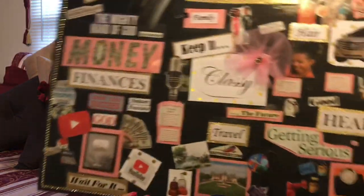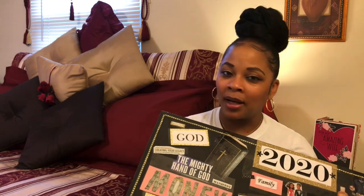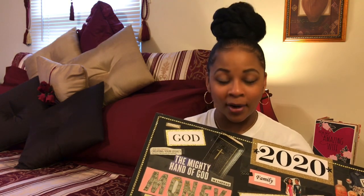Hey guys, welcome back to Tracy's Place. As you see, I have made my vision board and I am happy about it because it's been in my mind since the beginning of the year. I wanted to do it then, but was doing other things and didn't do my vision board.